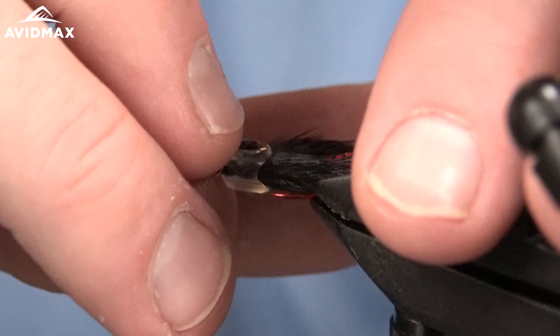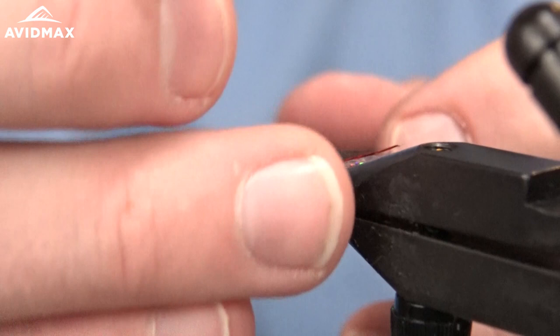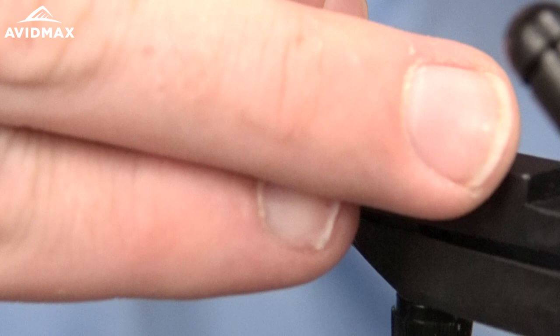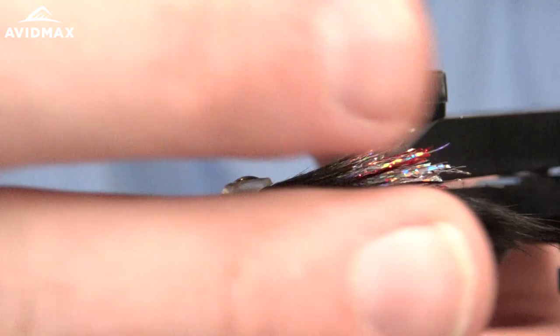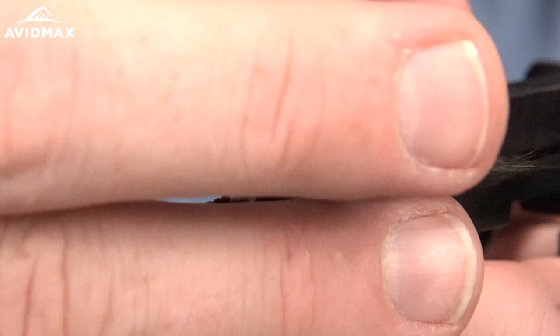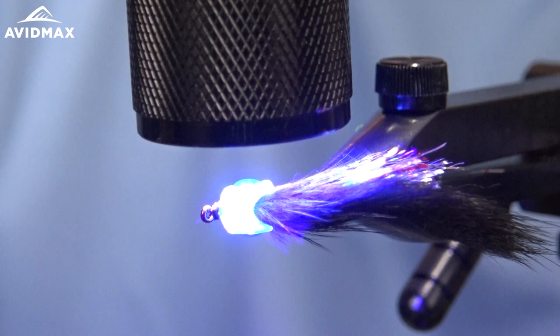If you're feeling really frisky, you can take some UV finish and cover the eyes. I'm just going to use some Solaris Thin — just a small amount. Let it kind of settle on there and then cure it. Same on the other side. There you are — it's a nice variation of the Mast Bandit.